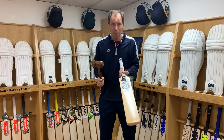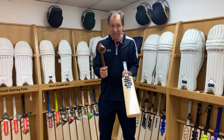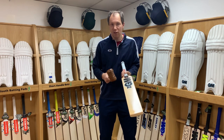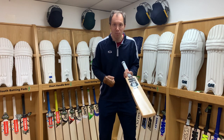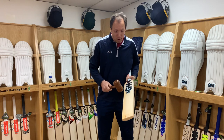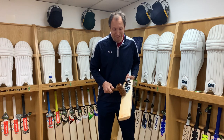In terms of knocking in the bat with an anti-scuff sheet on, yes you can do that. You can use a mallet or a machine — machines are obviously not available at home, but they are available through your retailer and local manufacturers. You're looking to hit on the main areas of the bat that you're going to use.